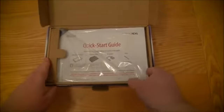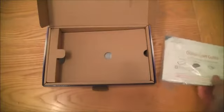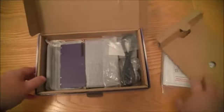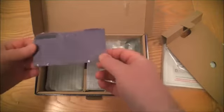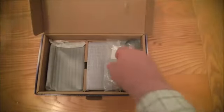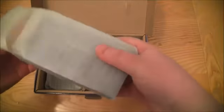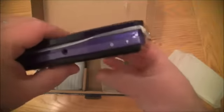I didn't send my purple 3DS over because of custom charges and things like that — I'll give you a bit more info about that very soon. There's a load of info in there. You can see the back cover is off the 3DS, and there we go — here's our purple 3DS.